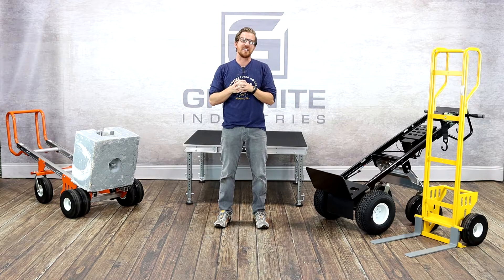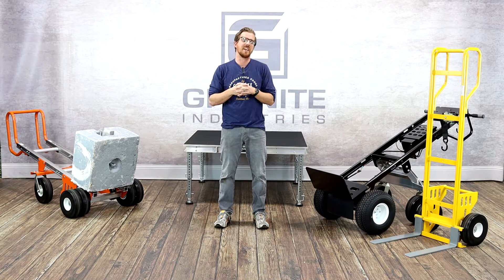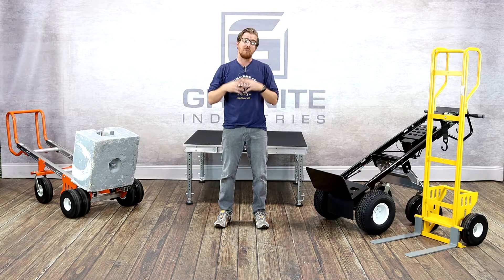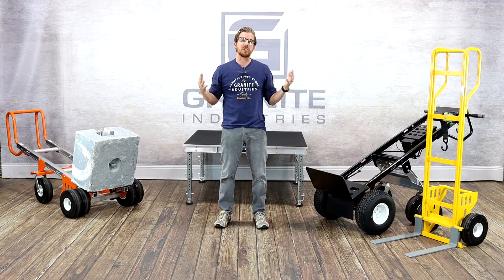Hi, I'm Jeremy Roop with Granite Industries, and today I'm going to be walking you through some of the new products that we would have released in person at the 2020 mattress show if we were all together. But since we're not, we're doing the next best thing, which is showing you virtually some of the new products here at Granite Industries.